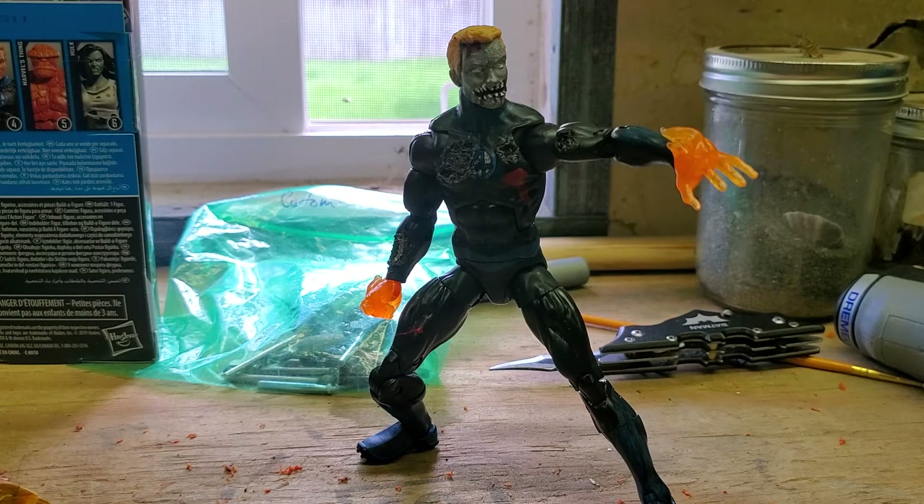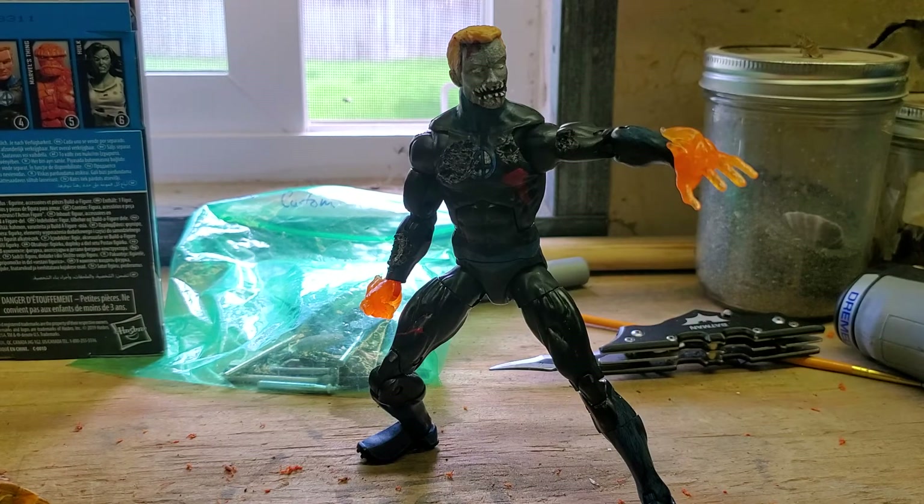It came with the box and everything. The reason I bought this figure is because it came with the box. Right now I'm doing a bunch of custom zombie figures — I'm working on the whole Fantastic Four team as zombies. The first one I did was the Invisible Woman, she's just about done with a little more battle damage. Mr. Fantastic is almost done, the Thing is done, and of course we have the Human Torch.